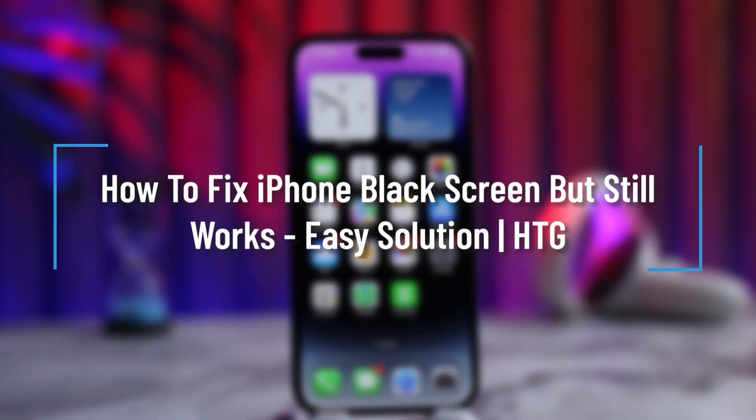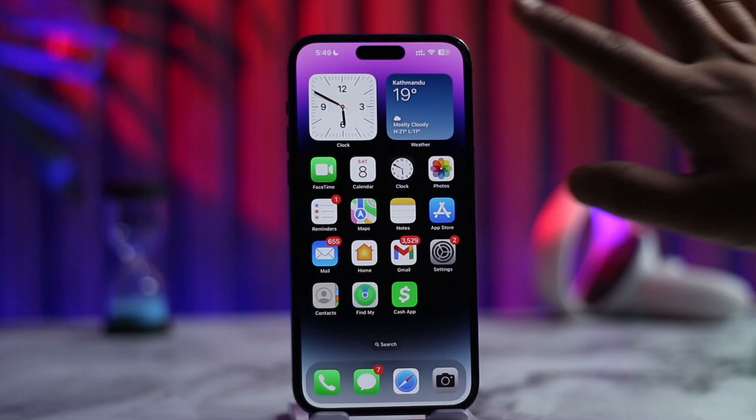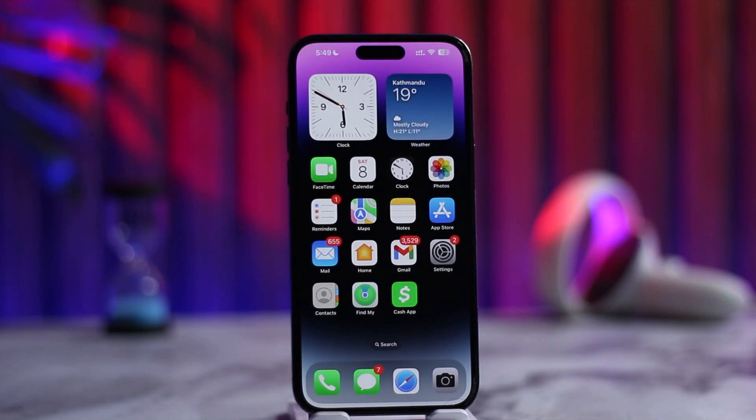How to fix iPhone black screen but still works. If you're seeing a totally pitch black screen on your iPhone but it is still working — maybe you're receiving calls, hearing sounds — the phone is working, just the display isn't working and it is completely dark.